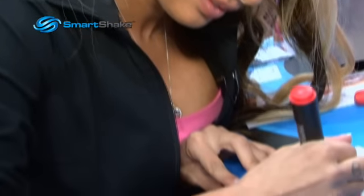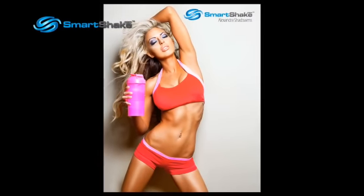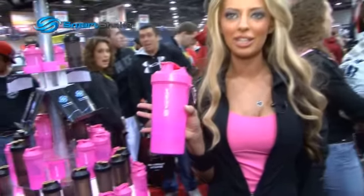Hello everyone, I'm Alexandra Shadowins. I'm here at the Arnold Classic 2011 and I've been here all weekend at Green Pans, signing autographs of my picture and promoting the new SmartShake V2.